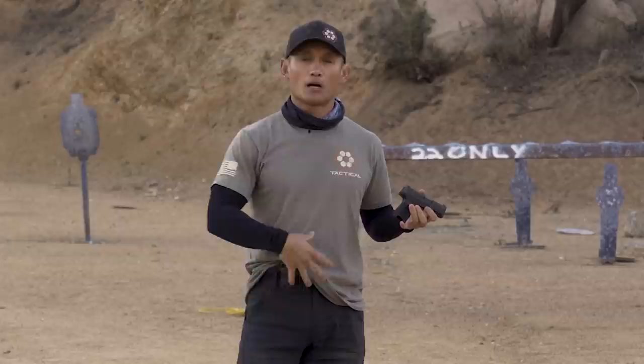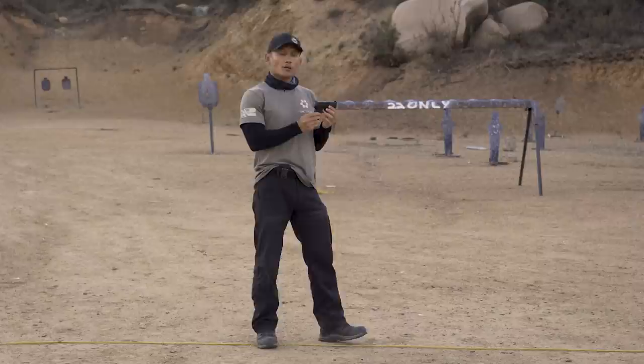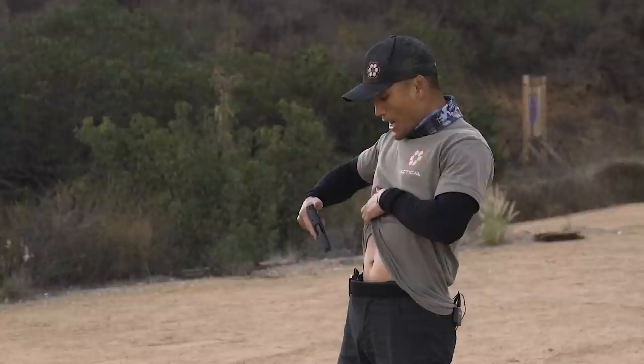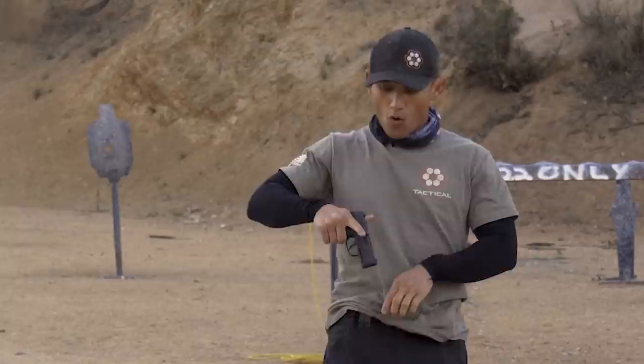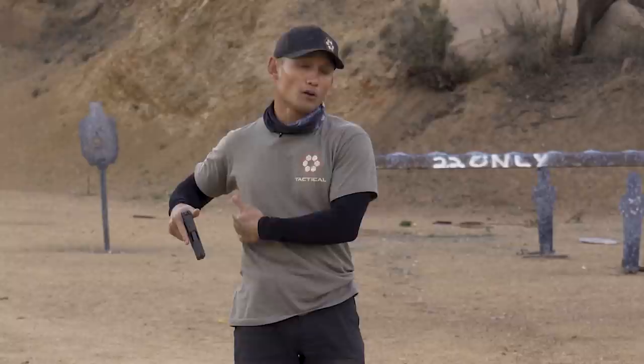The second common mistake we see is an issue when people are re-holstering their guns — it doesn't matter where the holster is on their person, whether it's an outside waistband or inside waistband holster. I'm dry, but imagine this is loaded. A lot of people when they re-holster — I'm carrying appendix here — actually point the gun toward themselves. If that gun goes off and they're not following the rule of finger off the trigger until ready to shoot, accidents can happen. With an outside waistband holster, some people also point the muzzle into their body and re-holster, giving them a chance of shooting themselves.